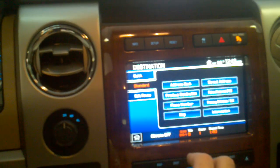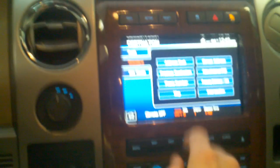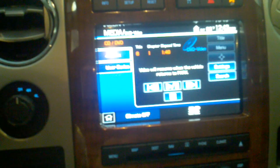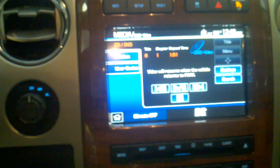Right now we're sitting in the shop with the car in drive, and if we actually go to the video system, you'll see it will not resume until the vehicle is in park.